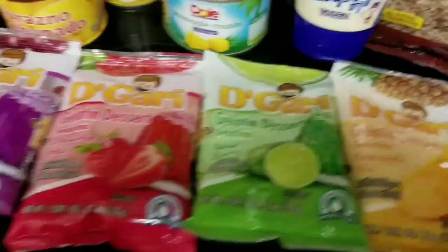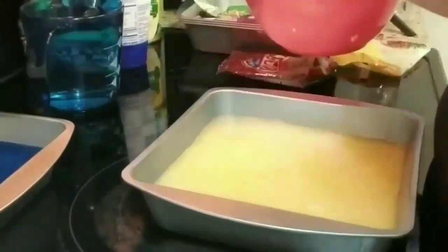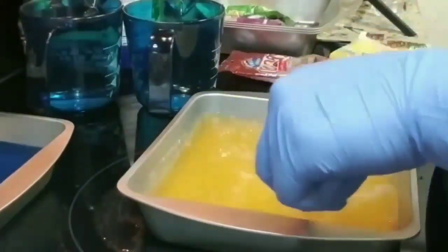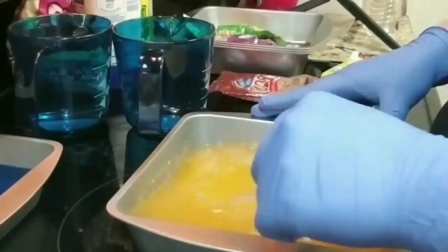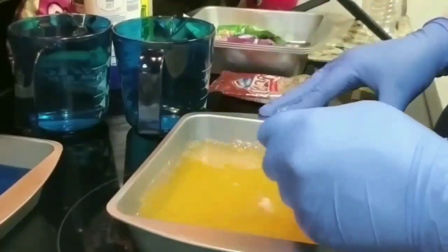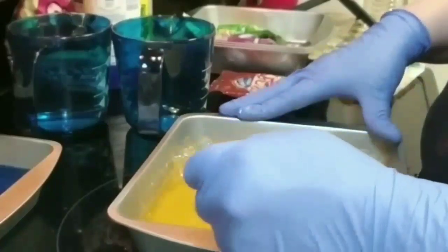Let's get started. I'm going to start off by pouring three cups of hot water. I'm using a baking pan for this, and I'm going to combine my jello until it dissolves. Then I'm going to let it cool down.